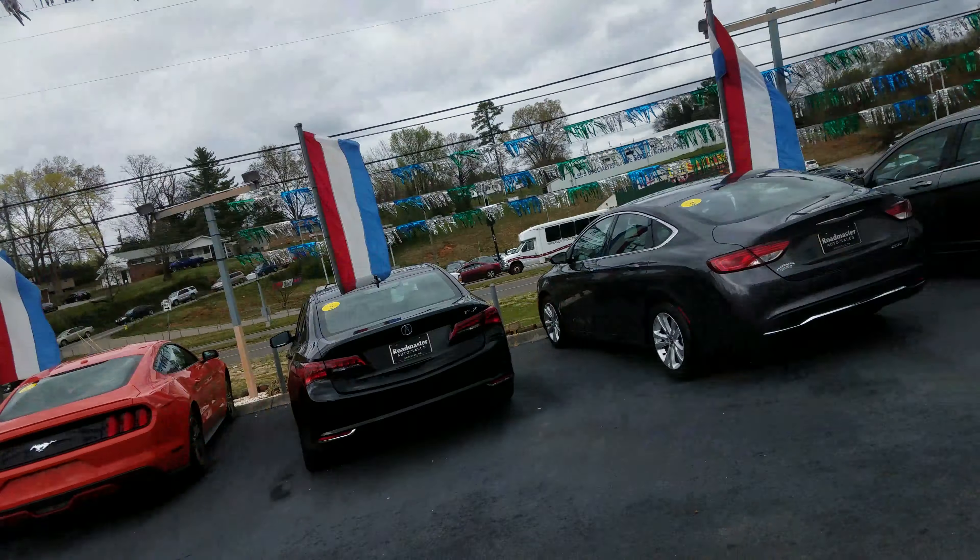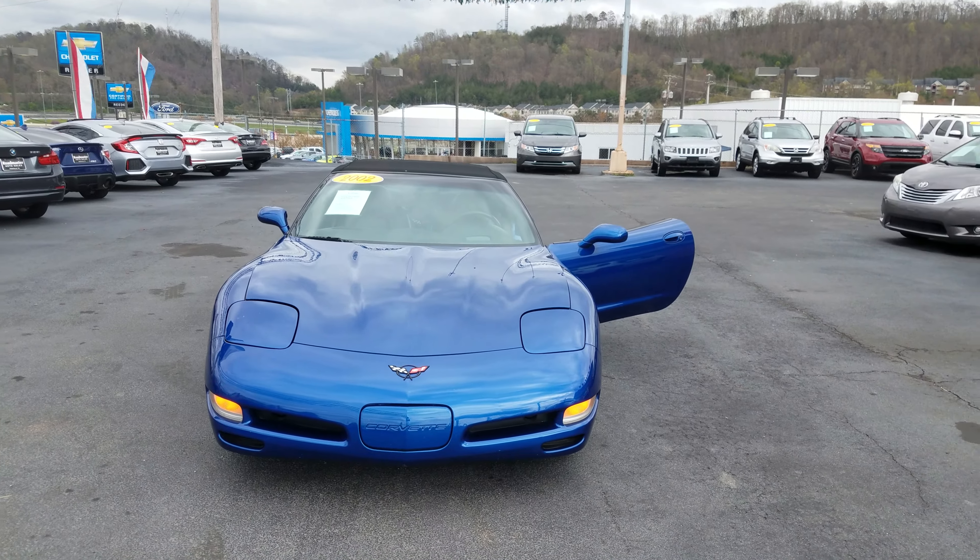Alright Frank, I'm out here. This is Alan looking at your hopefully new Corvette, 2002 model.